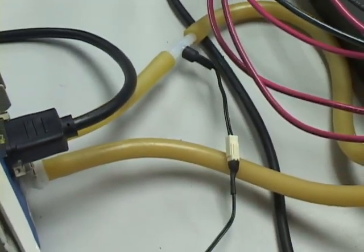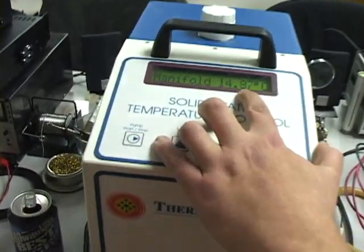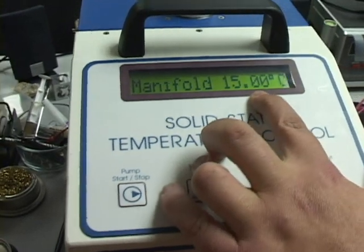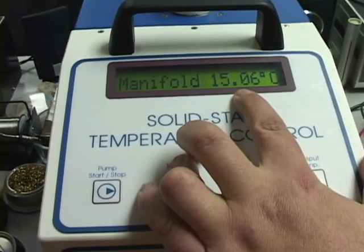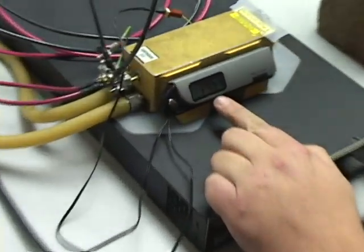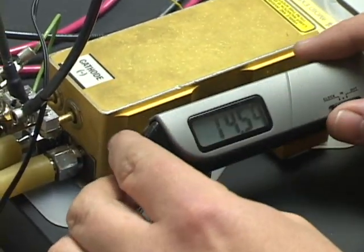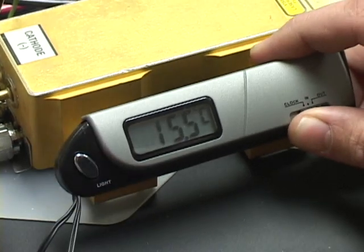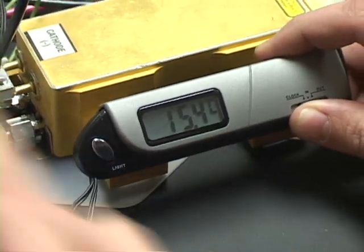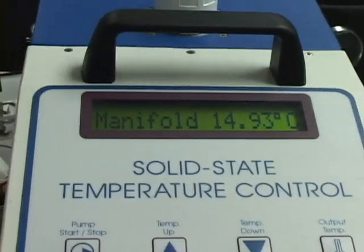With that I was able to turn the temperature down on the solid-state cooler, and right now we're running between 14 and 15 degrees Celsius. If you look over here the temperature just about matches the output exactly. The temperature of the coolant out is 15.4 degrees and the head is 15 degrees exactly — so it's right on.